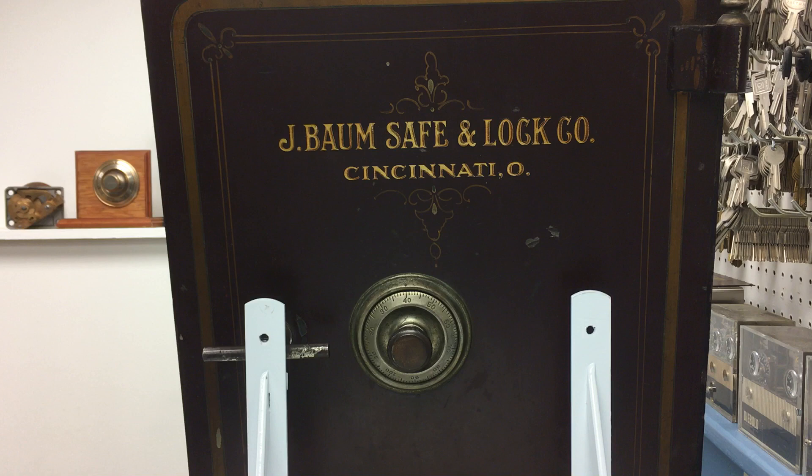To open your J-Bomb is fairly easy by dialing the combination: four times left at a first number, three times right at a second number, two times left at a third number, one time right to a stop. This safe's combination is 43, 33, 91, 40.